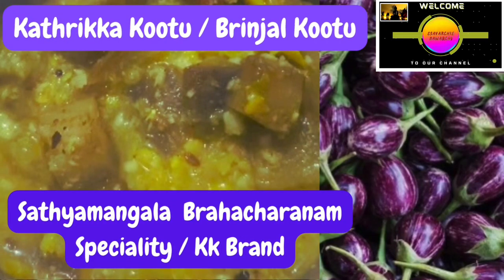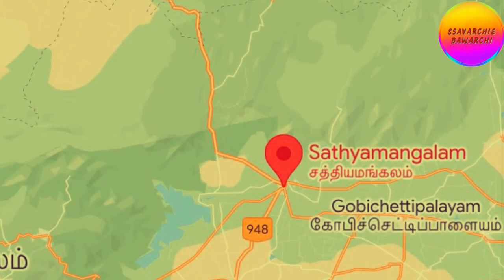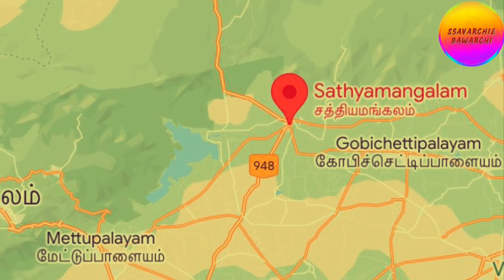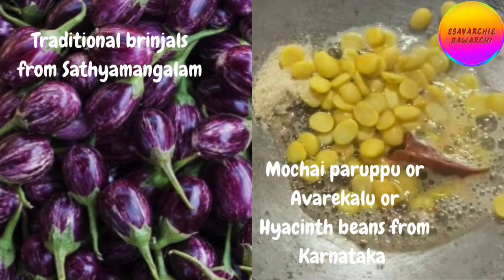Today we are making a special dish called Katrika Kutu in Tamil. This particular method of preparation originated from Sathyamangalam, a region in Erode district. Being on the border of Karnataka and originally belonging to the Mysore province, this recipe uses the traditional brinjals found in Sathyamangalam along with the Avare Kalu from Karnataka.